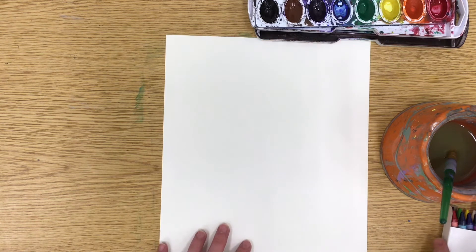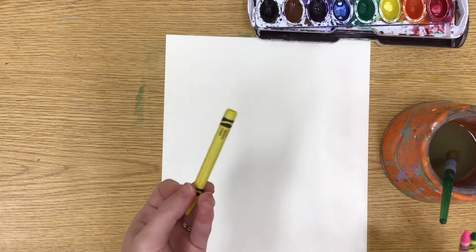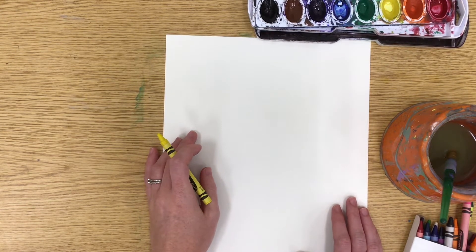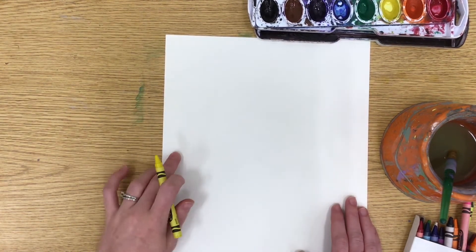We're going to start off with our crayons and think about how we're going to draw our giraffe dancing in the moonlight. We want to break our giraffe down into different shapes and think about whether we want our giraffe standing up or doing like a somersault in the air.